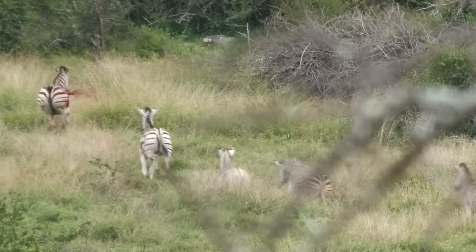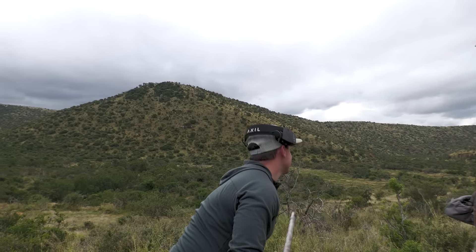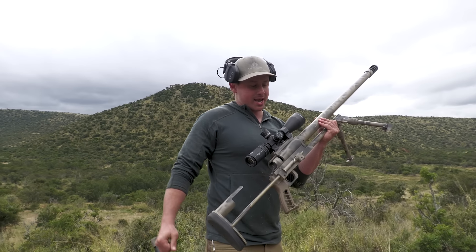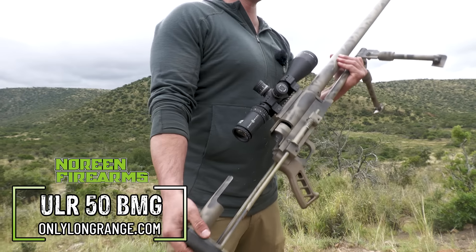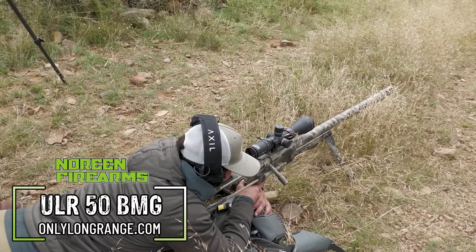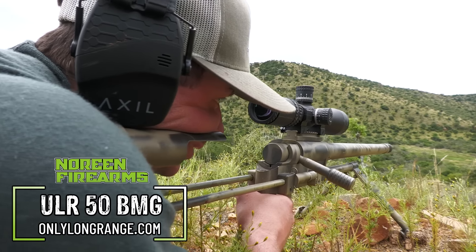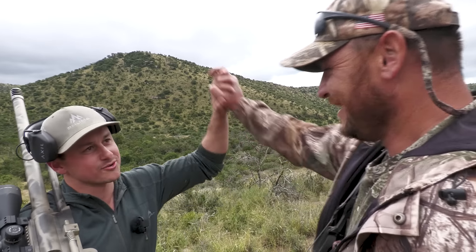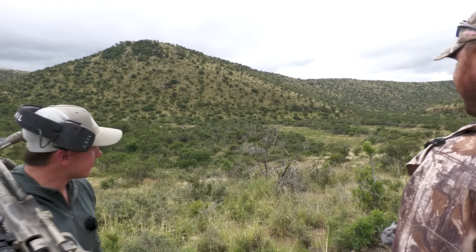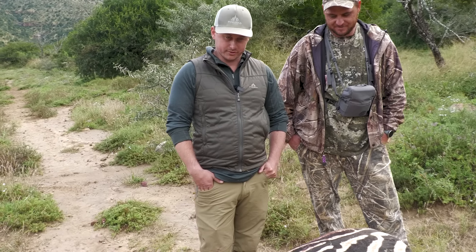I looked up and I could see it from here — it's 250 yards. This is what did it: the big 50 BMG by Noreen Firearms. This thing shoots like a dream. We've had problems with other manufacturers in the past, but the Noreen Firearms 50 shoots great and it puts them down. It's a beast.